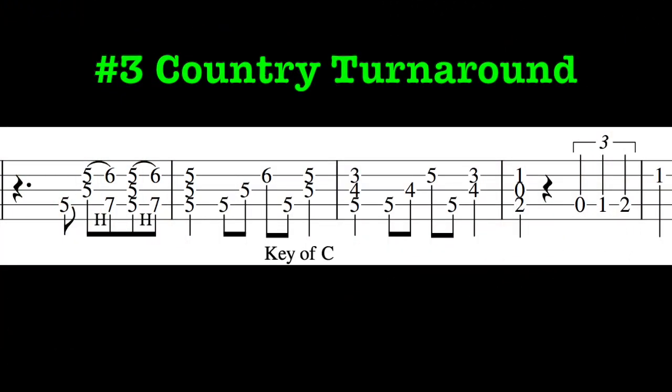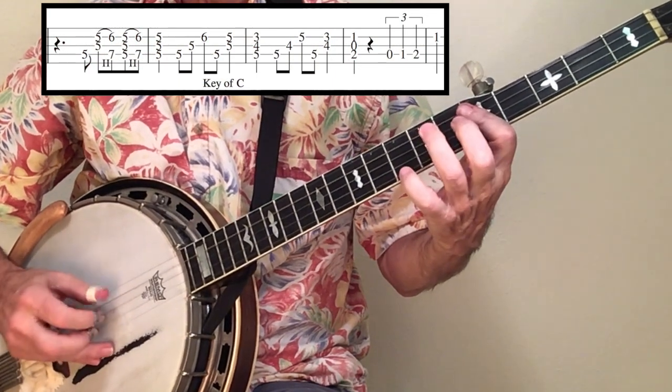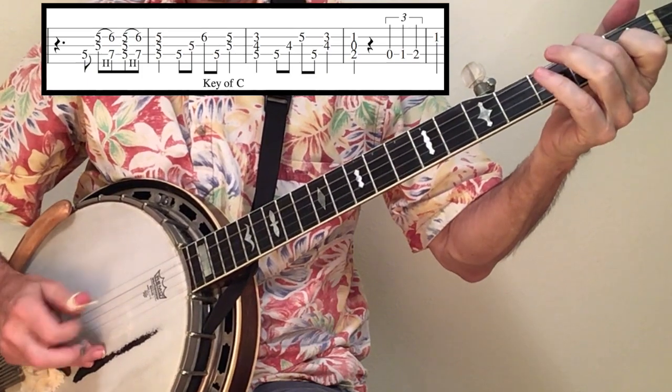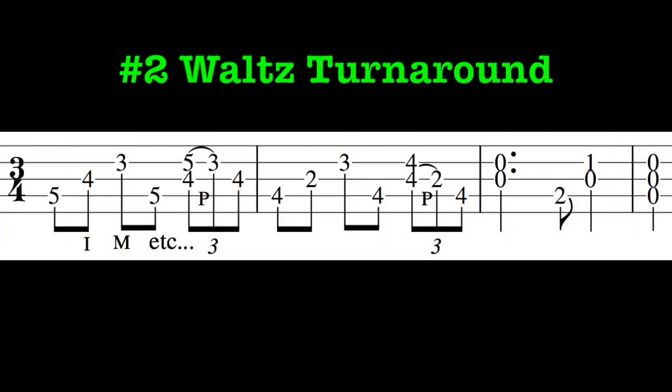This 1-5-1 turnaround can be used for classic country shuffles. Here's the same concept for a song in 3/4 time like Amazing Grace.